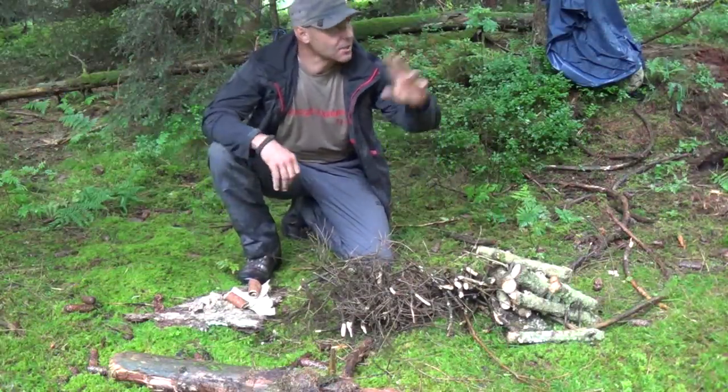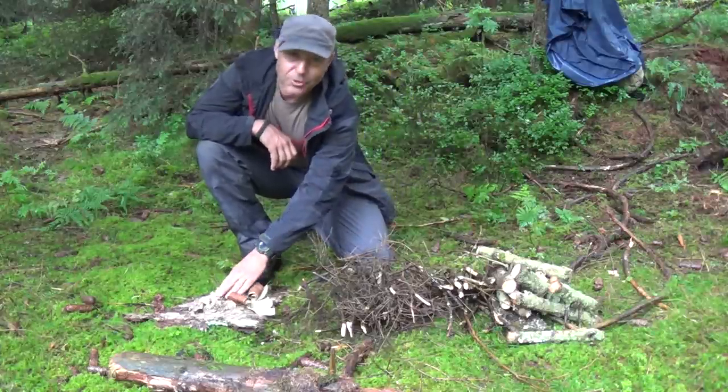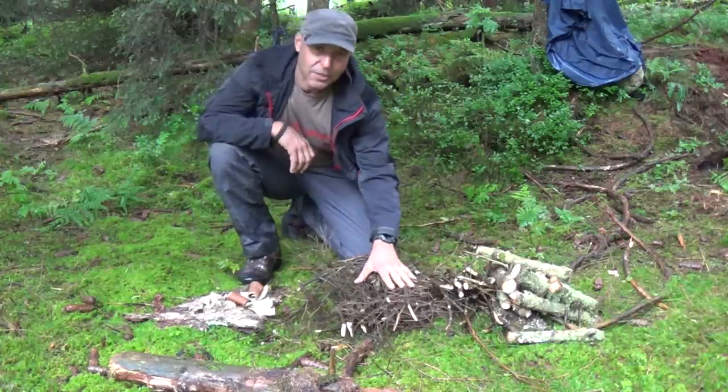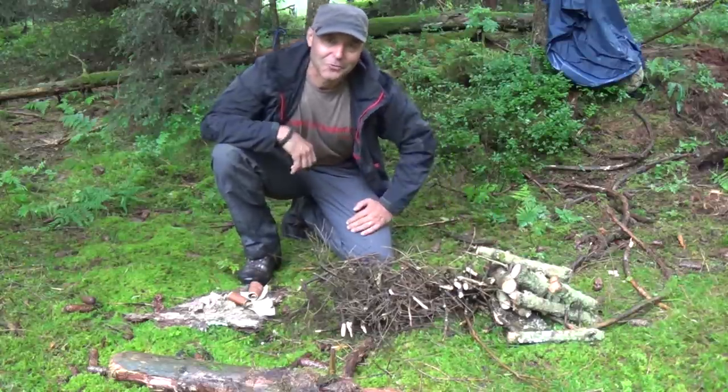All the material I collected in the area around here. There is some birch bark, some resin or tree gum, the branches from the trees, and some old wood I cut off with my saw. So let's try to make a fire out of it.